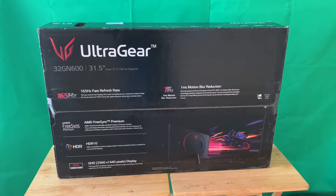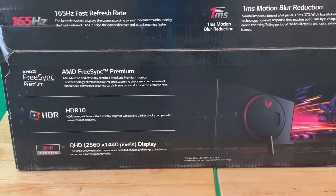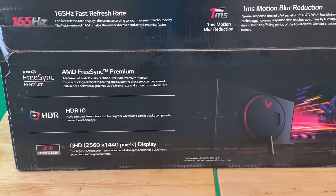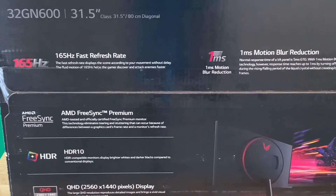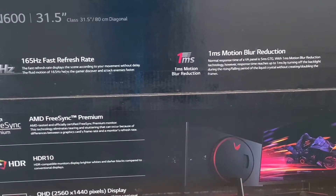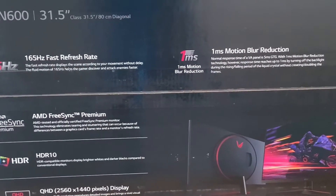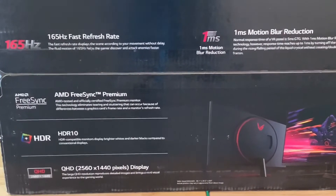This is the LG UltraGear 32GN600 - let's zoom in real quick - 1440p 2K monitor, QHD, HDR10, AMD FreeSync, 165Hz refresh rate, one millisecond motion blur reduction, and it's a VA panel.